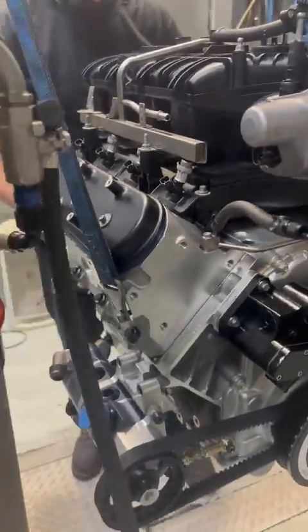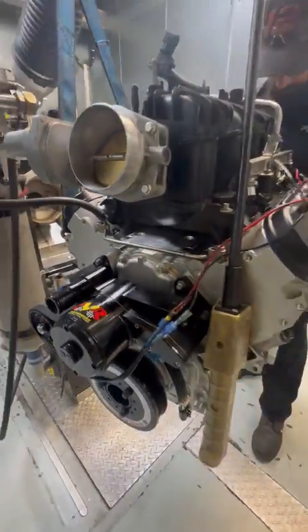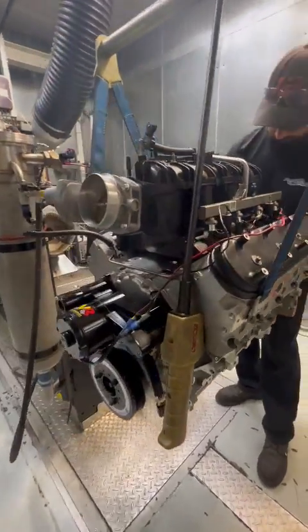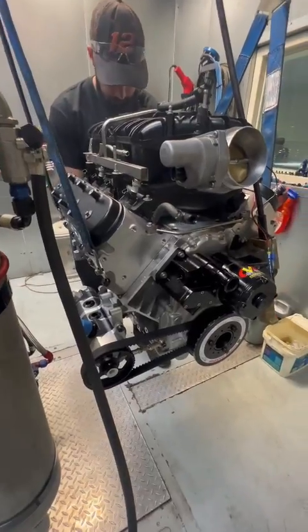What's going on here Sergio? Getting ready for the dyno. Awesome — this is that LS3 track motor, right? Yeah, it's got a big honking cam in it. Ready to rip — let's see what it does.